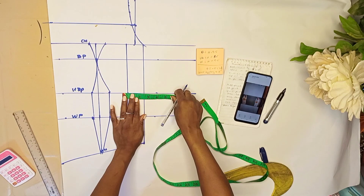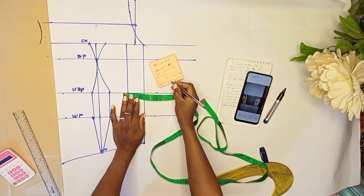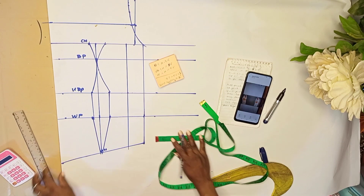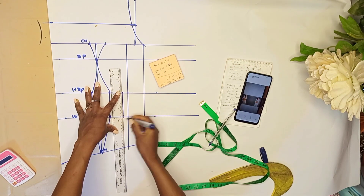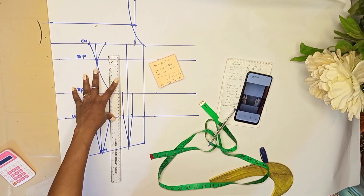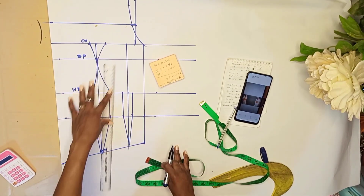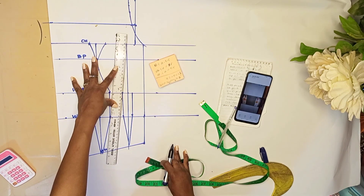From the channel we already created at the midpoint at the end of the bust line, we're going to divide our remaining 1.5 inches — we'll mark half an inch on this side and 1 inch on the other side. So we've exhausted all our darts: 1.5 plus 1.5 gives us 3. One way you can also do this is to create a lot of channels and divide — you can decide to create as many channels as you want, even at the center front, depending on what you want. But I want to keep this very simple, and because of the shape I'm going to be drawing out, I don't need to create a lot of channels. So I brought the remaining 1.5 inches on this other side and I'll be connecting it this way.